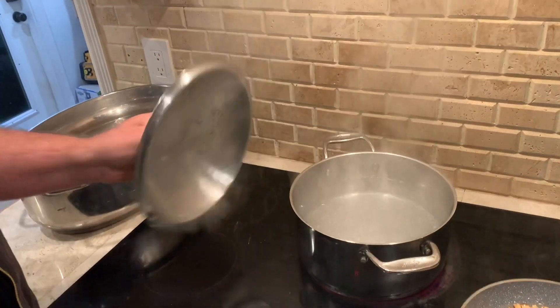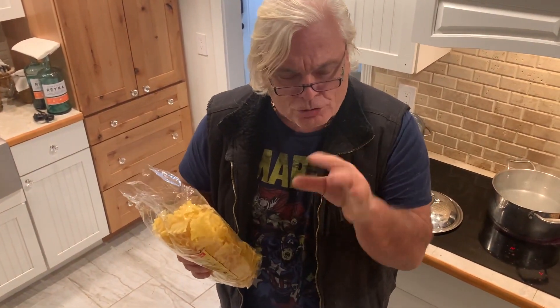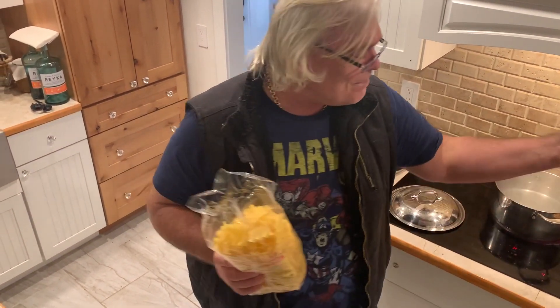Over here we have the boiling water, and we are going to use the traditional egg noodles. Don't use those thin noodles — we want the big fat egg noodles because the big fat noodles pick up the turo and they pick up the bacon and the salomah, and it's delicious.